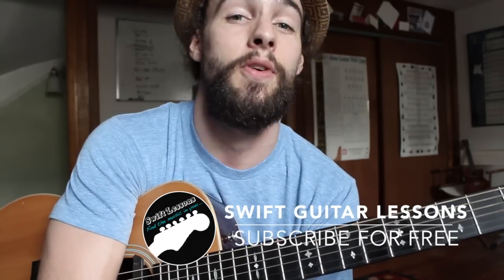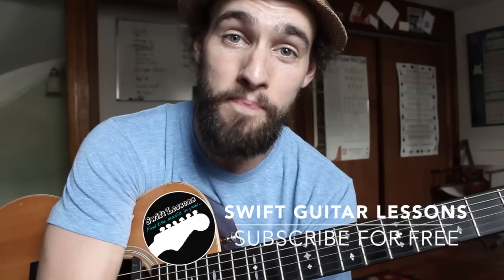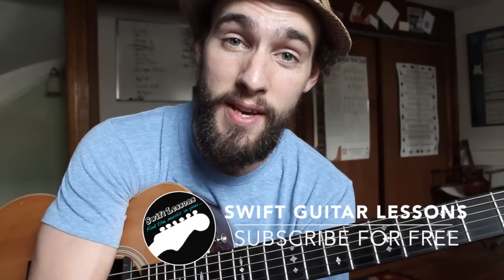Alright everyone, thanks so much for checking out this lesson on finger picking. I've got plenty more videos coming up so keep checking back. Please subscribe. I'm Rob at Swift Guitar Lessons in Philadelphia saying, happy picking.